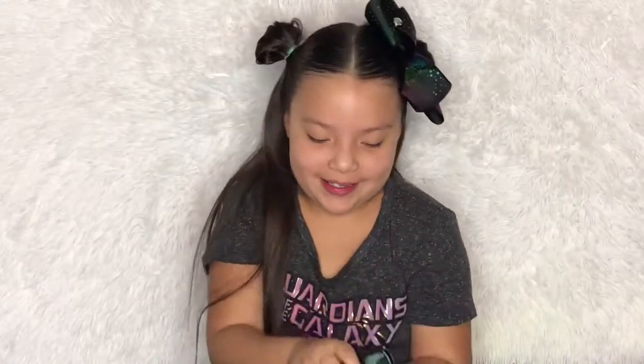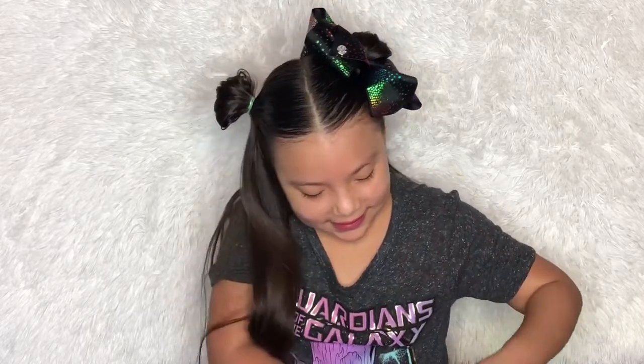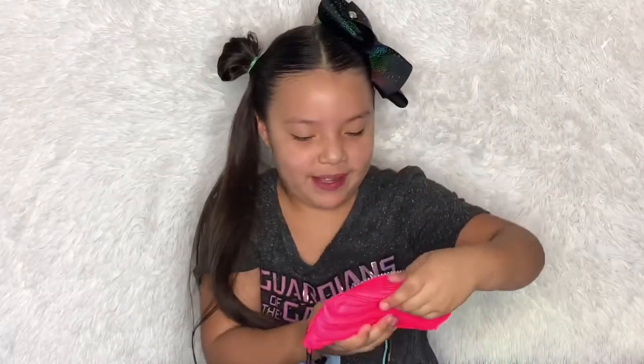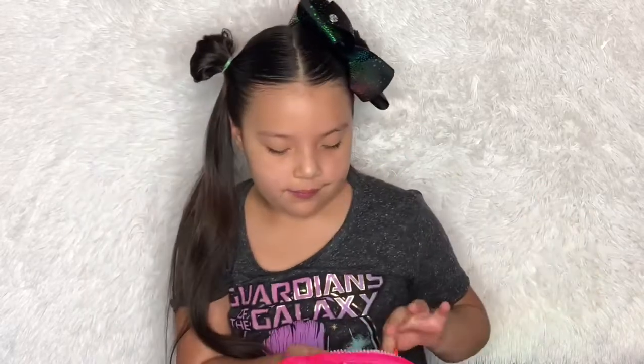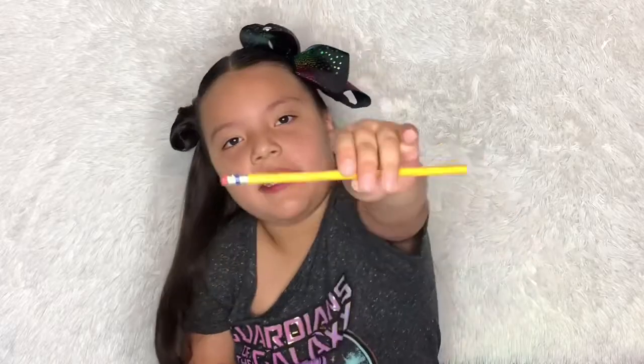Let's open the cute pouch — it has eyes and little teeth, like a little baby! Inside I have a little glue stick and another pencil.